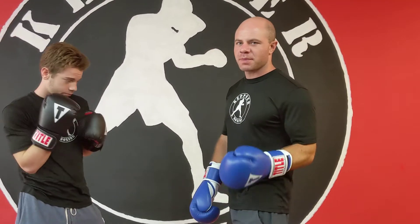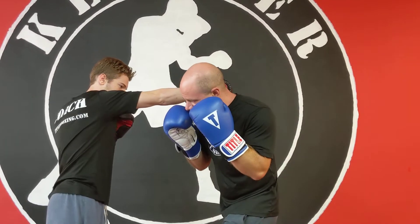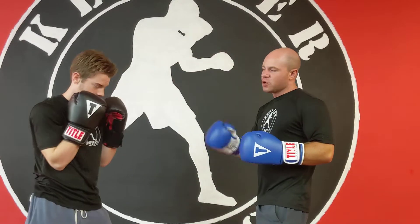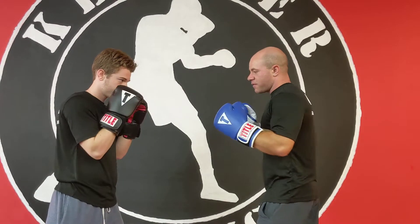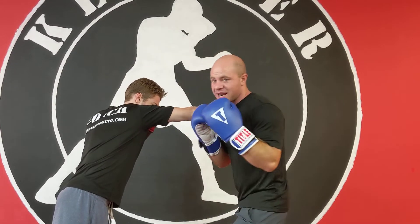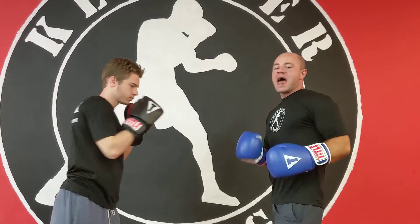Hey everyone, this is Coach Keith with this video I'm going to talk about two great counters for the right hand. The first one is the classic slip the right hand — the ribs open up and you take the body. Remember, every time you throw a headshot your body opens up. You can also pop them up with an uppercut as well — it's a great counter. You can go body, then uppercut.